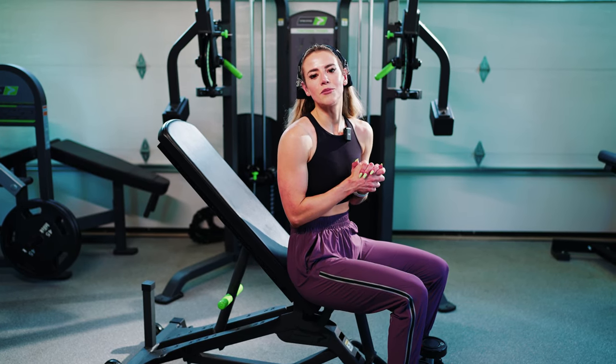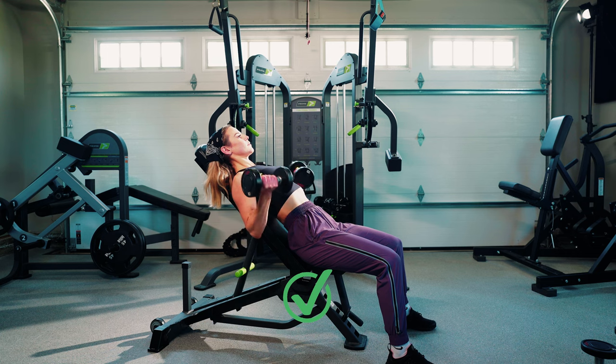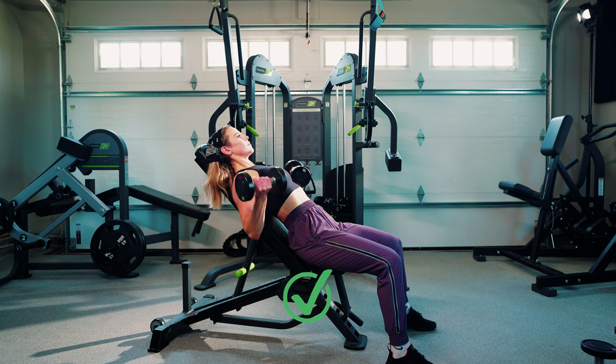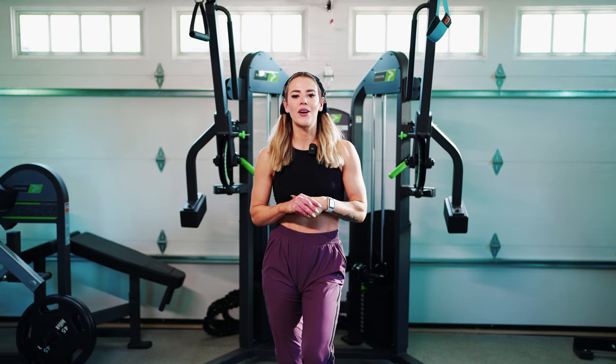This one was short and sweet, but when it comes to training biceps there's not too much to keep in mind. You really just want to think about keeping that upper arm stable and stabilizing through your upper back as well.